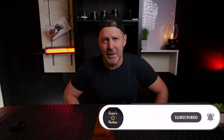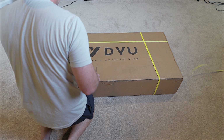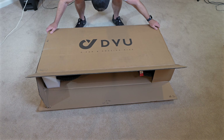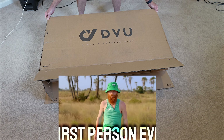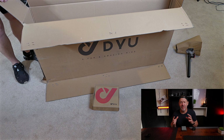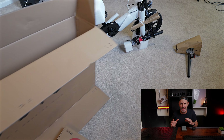First up, we're going to unbox the bike. As we unbox this thing, let's go through some of the specs of this bike and how it stands out from others.